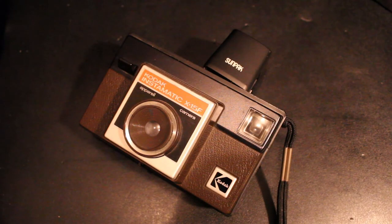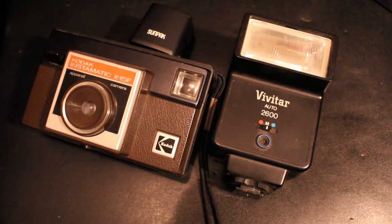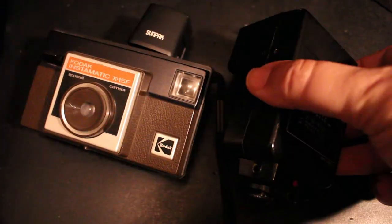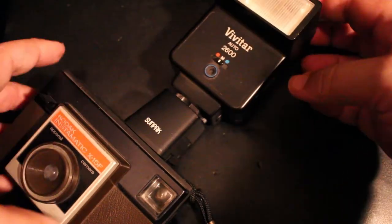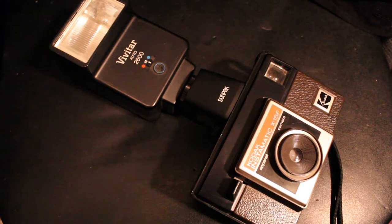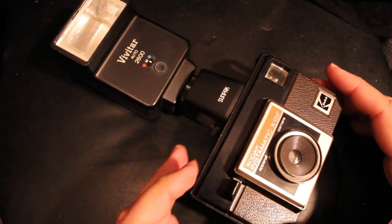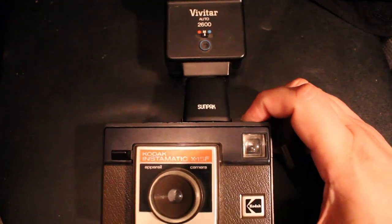Now I'm going to attach my flash unit to the top of the camera. I have a classic Vivitar 2600 flash unit, so I'm going to fire that up. We can hear it firing up there, and I'm going to attach it to the top of the camera using that flip flash connector. There we can see the flash has been connected and it's all ready to go. Just to show you that this thing actually works, I'm going to fire off a shot — and it works fine.